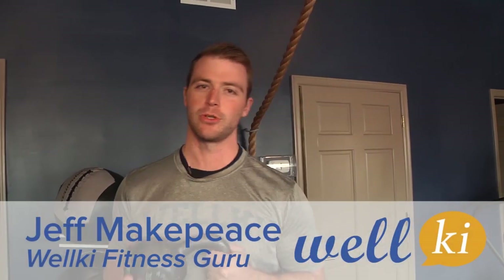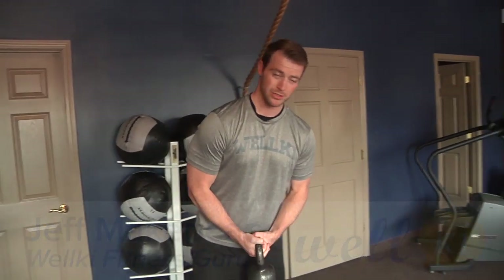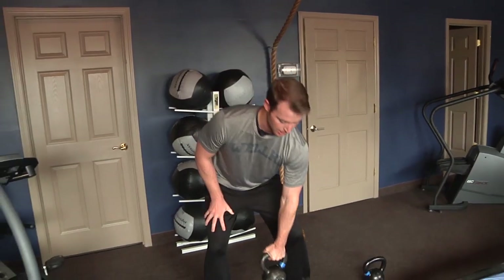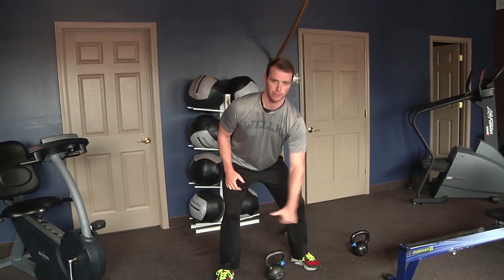Hey, it's Welke's kettlebell series again. This time we're going to show you how to do a snatch movement. It's a shoulder movement, so a lot of swinging is involved. There are two ways to do it — you can either go from the ground and start here and flip it all the way up, or you can do a little swing with one arm.